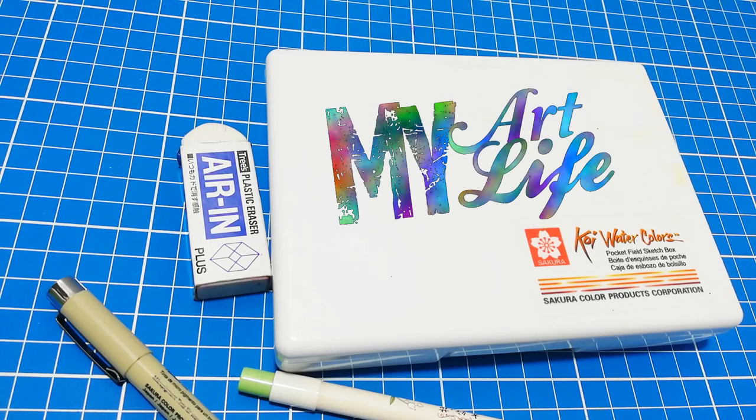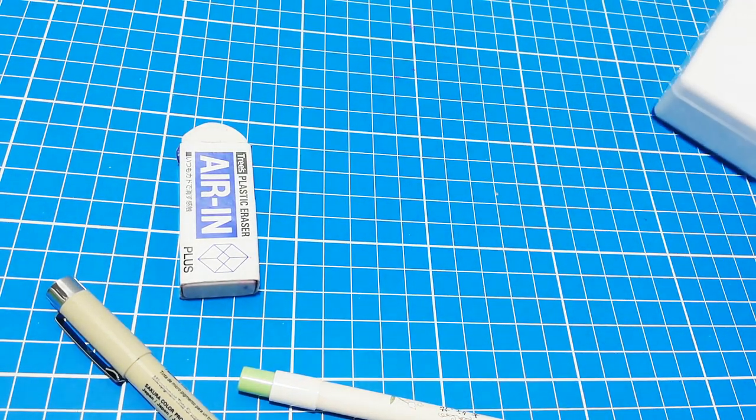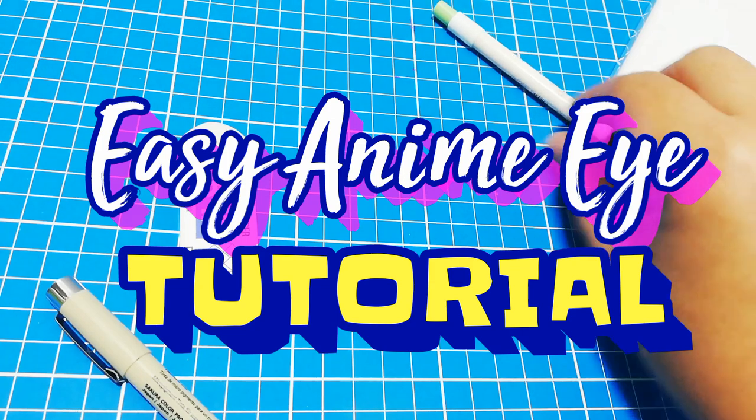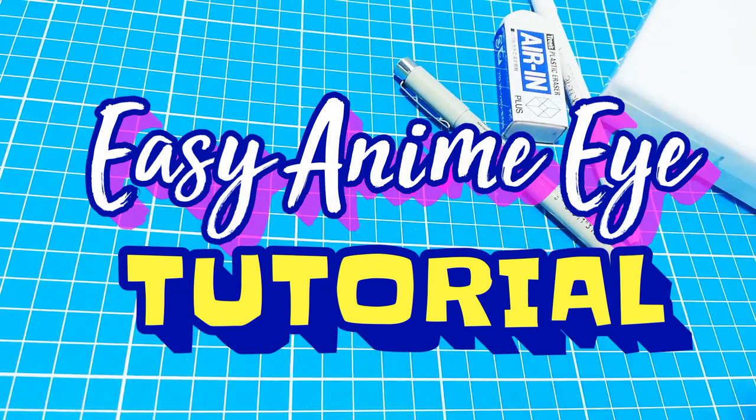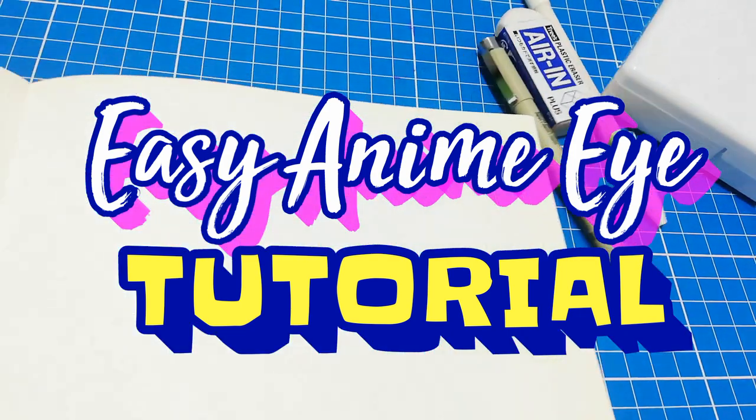Hey guys! Welcome back to my channel. My name is Jimmy and this is my art life. For today's episode I'm going to show you how I draw a quick and easy anime eye. So take out your drawing pads and pencils and follow this easy step by step tutorial.